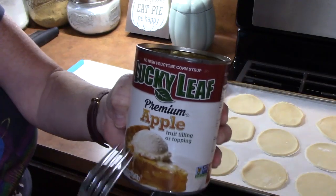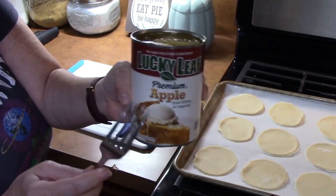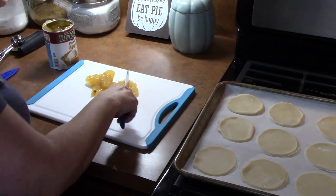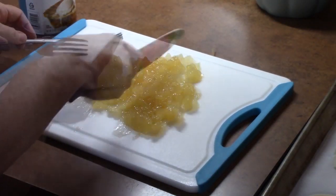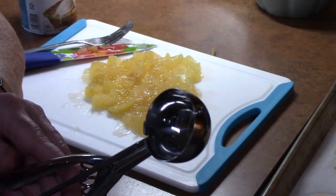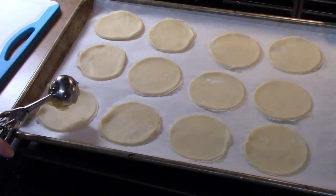Our second ingredient is apple pie filling. These have sliced apples in here, so I'm going to chop these up really fine. You can certainly use your own apple pie filling. I'm probably going to use about half a can. I'll just take a knife and dice these up. I'm using a one-inch cookie scoop — no bigger than this, or you can even use a tablespoon — and I'm going to fill it up and place it into the center of each pie circle.